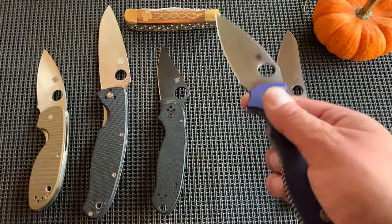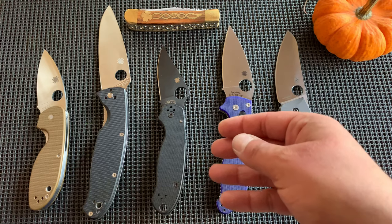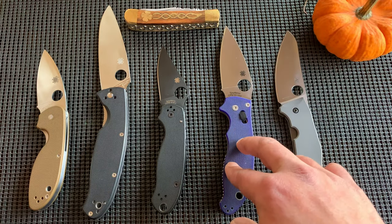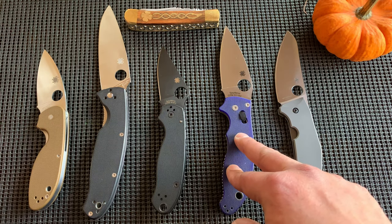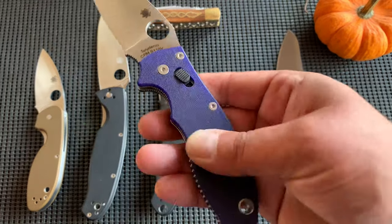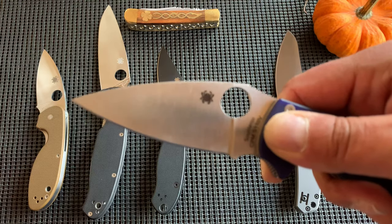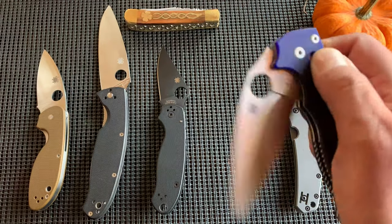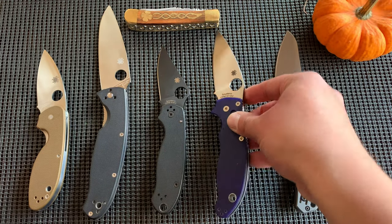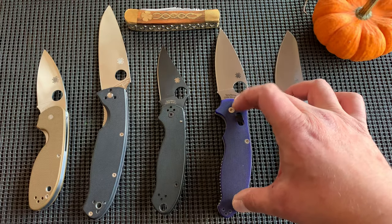Is the S110V worth it to you? If S30V is $120 and S110V is $190 after taxes, you're talking about $70 more for the steel change. Of course you get the beautiful blurple scales. I'm happy I have S110V and I love the scales — it's great. But I don't know if I'd ever need S110V. I don't know how it performs compared to S30V — I'll have to look into that more.